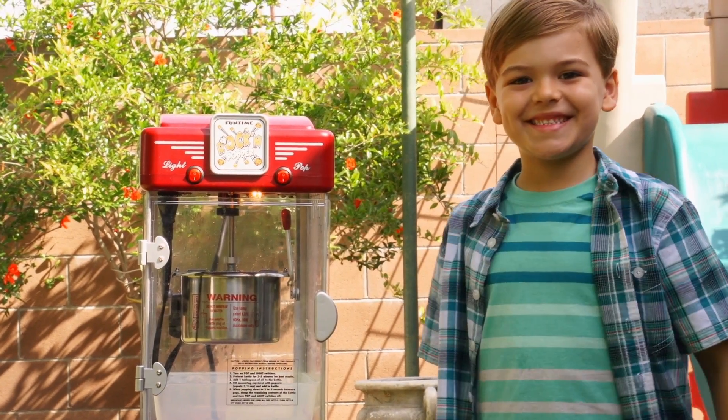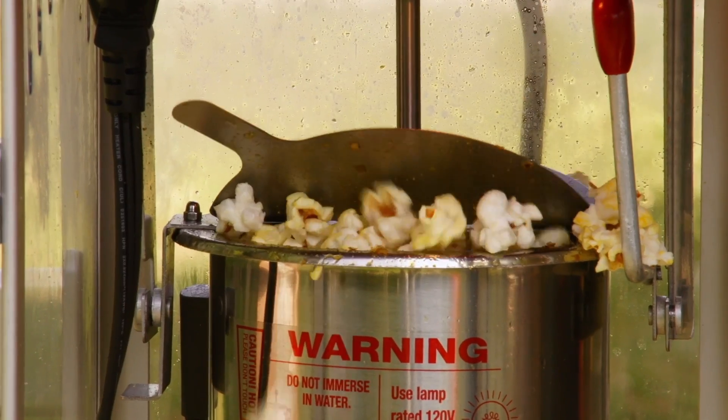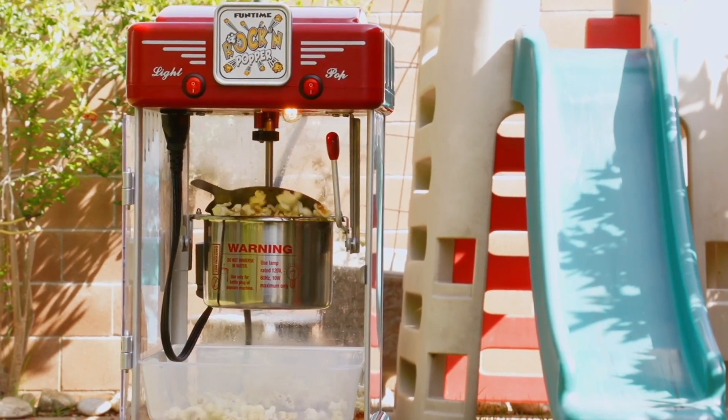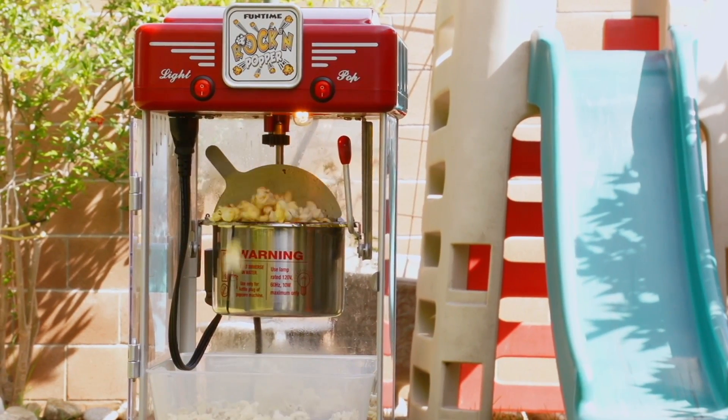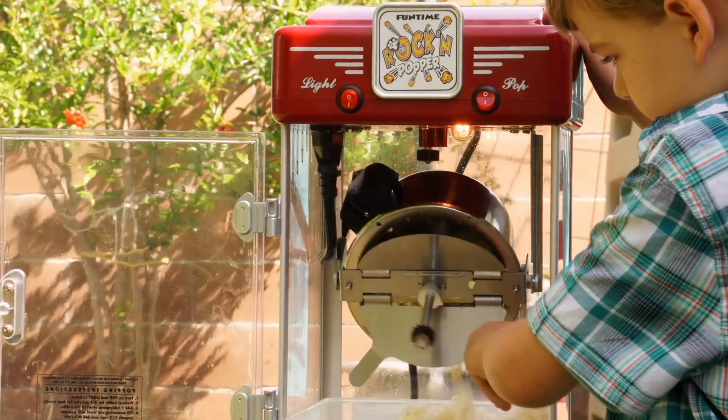All Funtime machines feature a built-in stirring system and a flip-up lid allowing the popcorn to pour out freely, popping the perfect batch of popcorn every time. Within minutes you'll have tasty fresh movie theater popcorn.